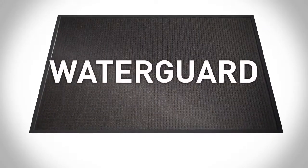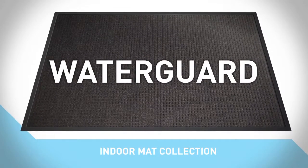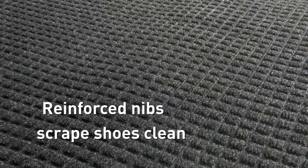The Water Guard offers premium floor protection from the elements, trapping dirt and moisture on contact. Polypropylene carpet-covered nibs are reinforced with rubber to aggressively scrape shoes clean of debris and water.